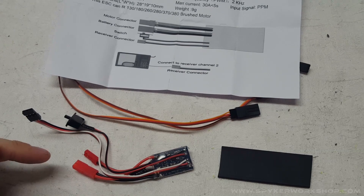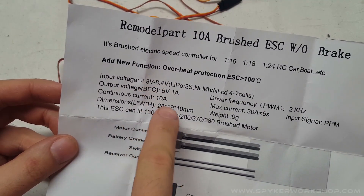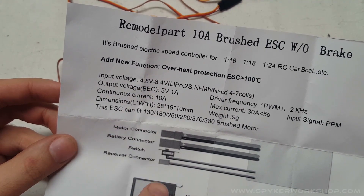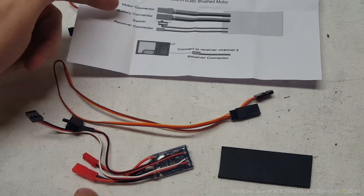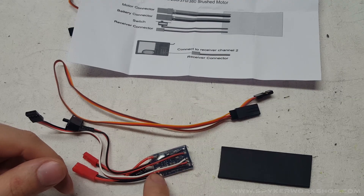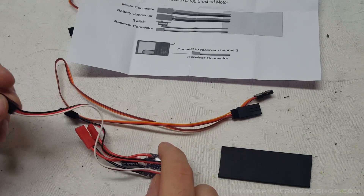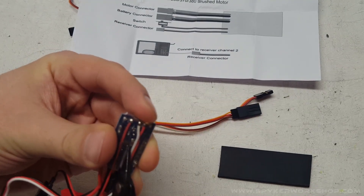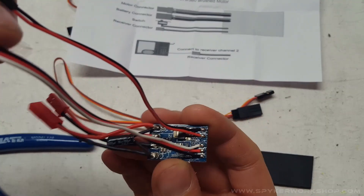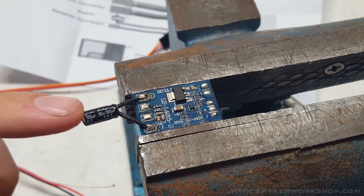To get the mini speed controller adapted to do what we need, there are a bunch of modifications. By default it can accept an input voltage of between 5 and 8 volts or so. Since we're trying to control the 360-degree servo for the chute, which runs on 5 volts, we don't need to run any external battery to it. We can rearrange the wiring so it takes 5-volt power from your receiver port directly. When we're done it will only have receiver power in and motor wire out. There's a heat shrink around it — I'm going to cut that off, and I'm actually going to remove all of the wires from the board by unsoldering everything.